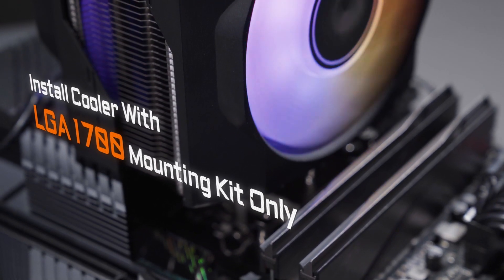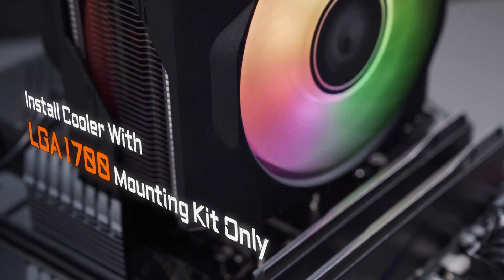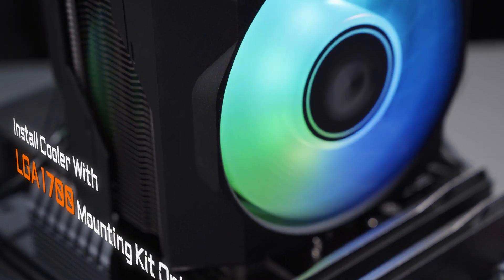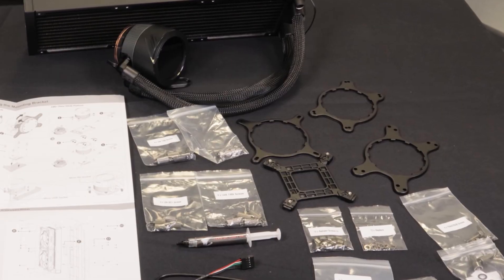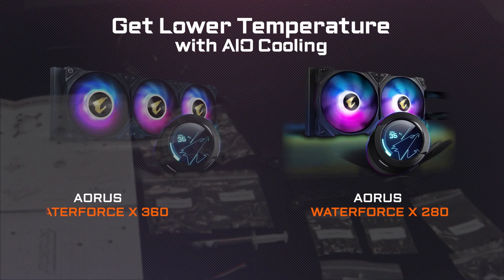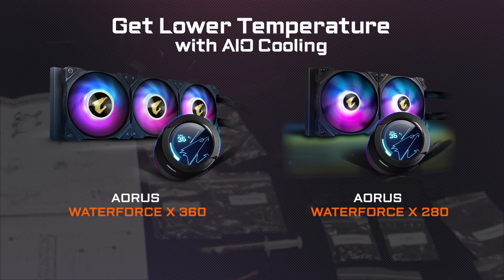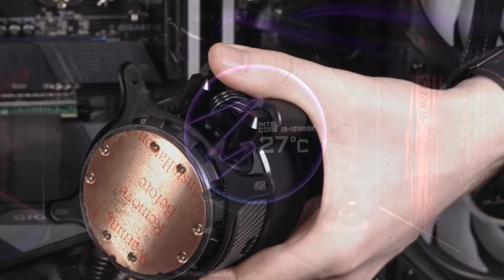It's highly recommended that you use an LGA1700 mounting kit for your existing coolers. Only with the LGA1700 mounting kit can the CPU cooler fully attach to the 12th Gen processors and guarantee lower temperatures even under full loads. We suggest going for a 280 or even a 360 all-in-one liquid cooler, like the Oris Waterforce X360, to get the best performance out of 12th Gen processors.